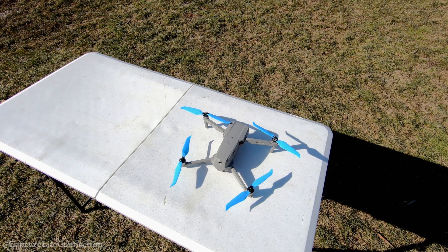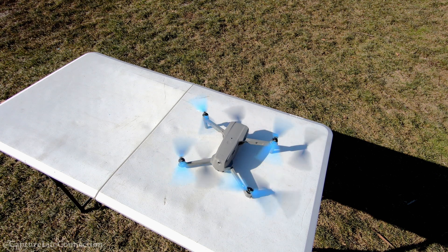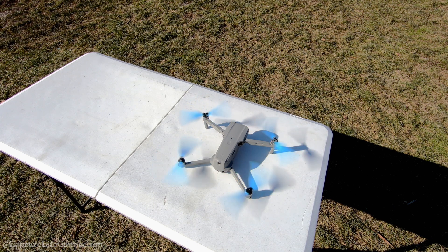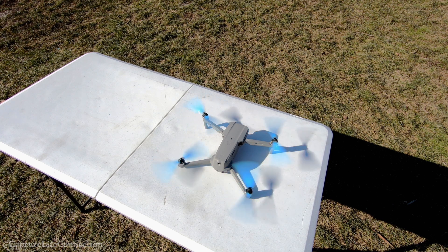Alright people, got the props on, drone is ready. Ready and connected — let's start it up. Looks solid. I am very happy. That looks solid. And the surface of this table is very smooth, so any imperfections would show right away.